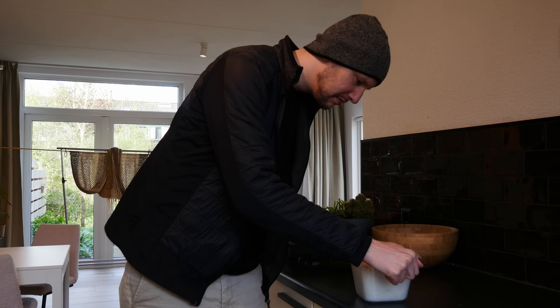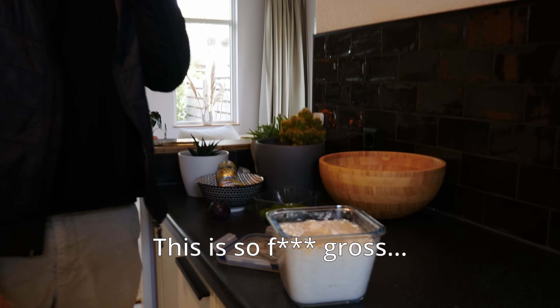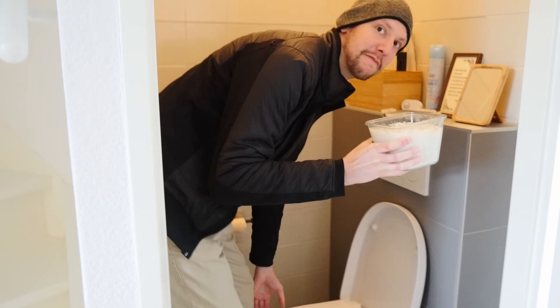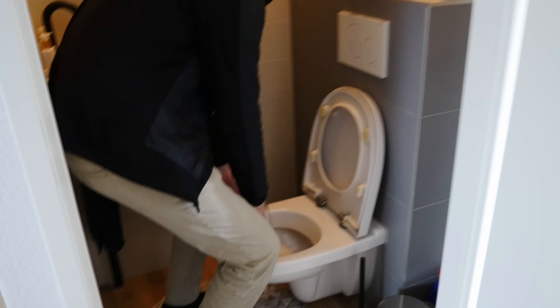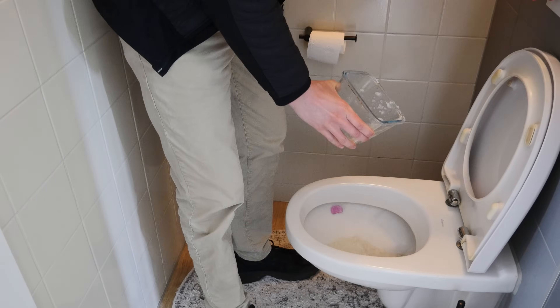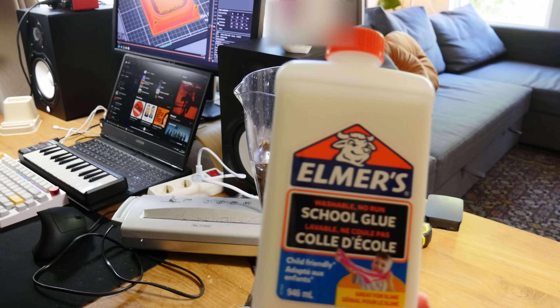Okay, on to showing my girlfriend the gross stuff. So for now we'll be switching to PVA glue.